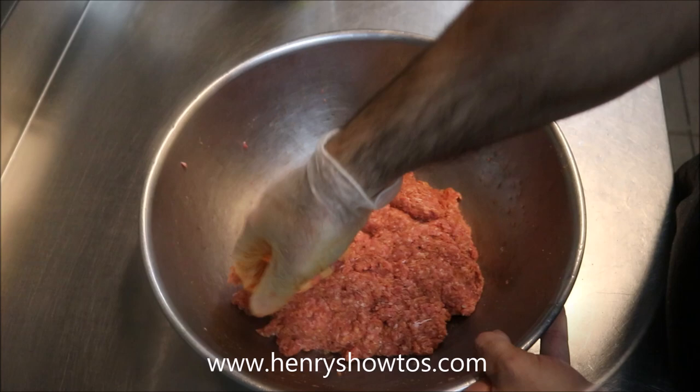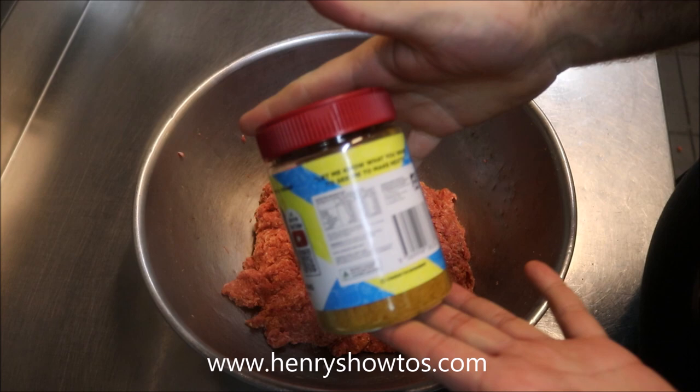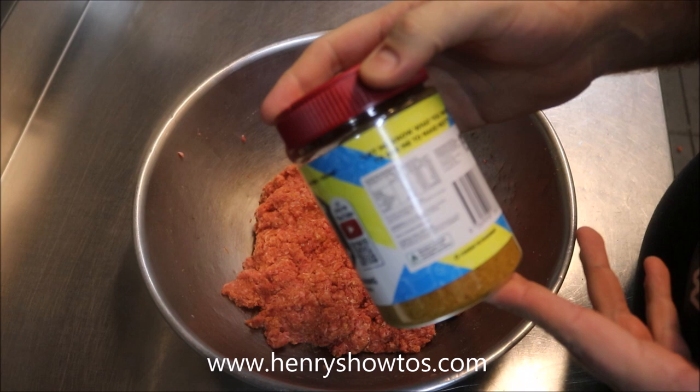The ingredients are quite simply listed here as well — there's no secrets, there's no additives. Simply salt, pepper, turmeric, sumac, paprika, and onion powder. All natural ingredients. I've used the best ingredients I can to make sure you have the best product.